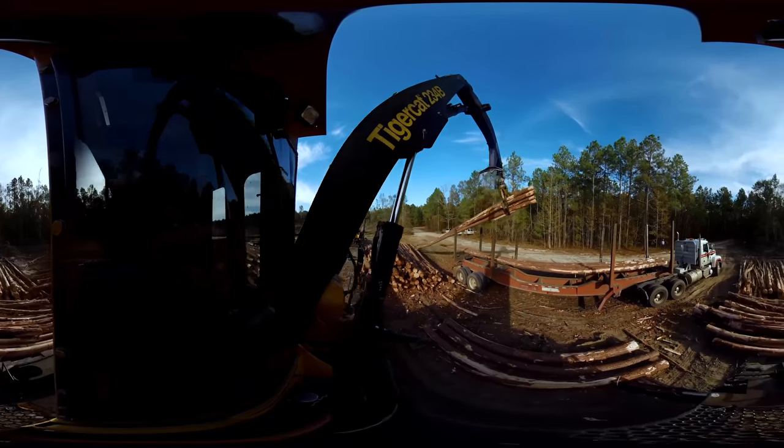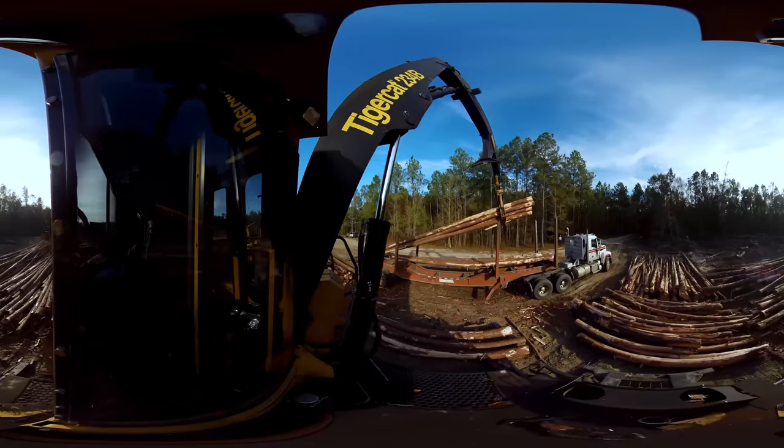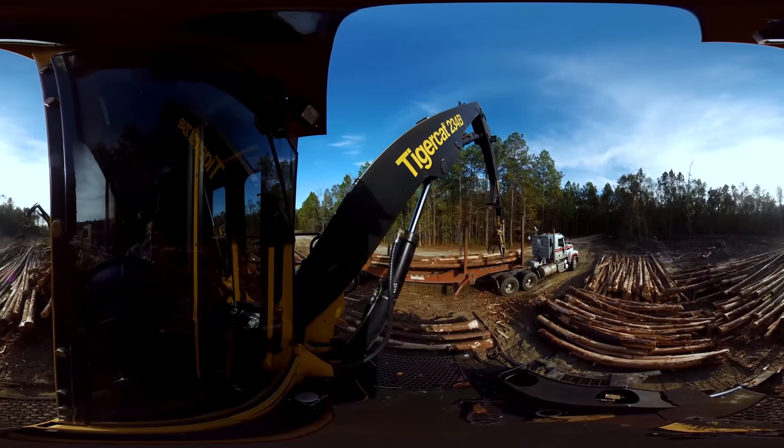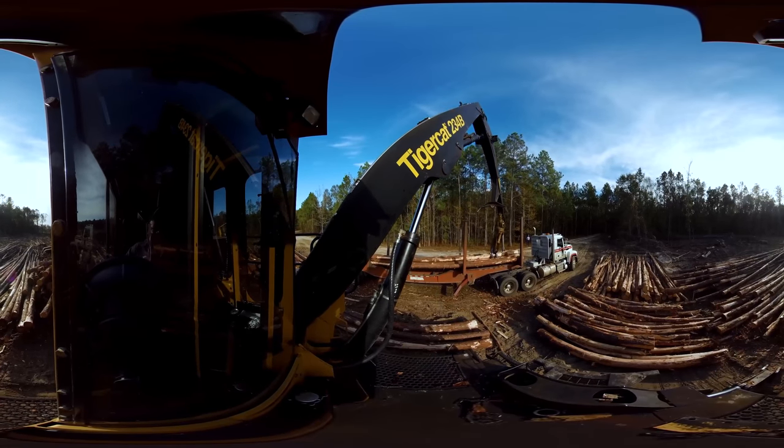Then, another piece of forestry equipment, called a harvester, will cut down and de-limb the trees while also measuring their diameter and length with extreme accuracy.